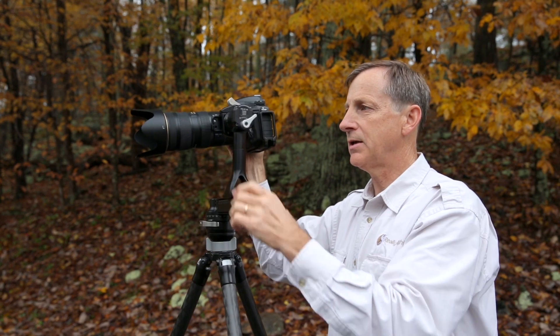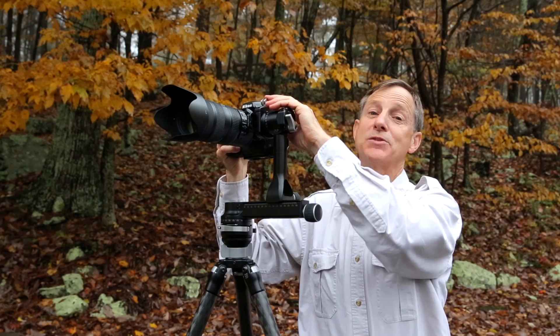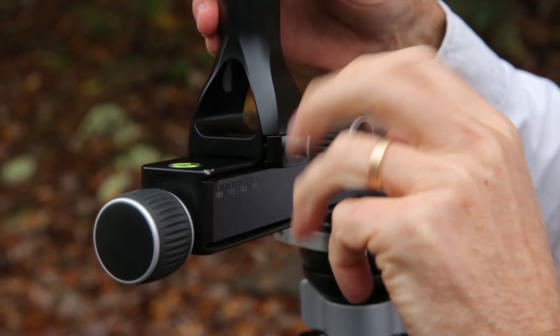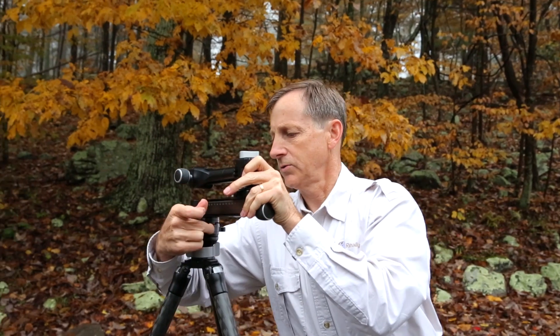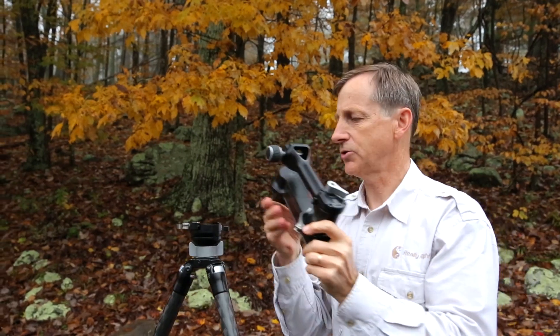The pan and the tilt are both controlled on the left-hand side. Another feature I like is that it's modular, so it's very easy to take down, very compact, and ready to travel. Just take the vertical arm off, mount it back onto the horizontal base like that, then pop it off and you're ready to travel.